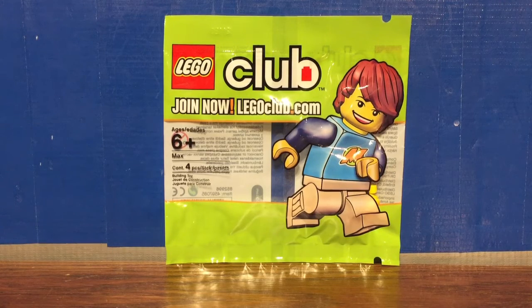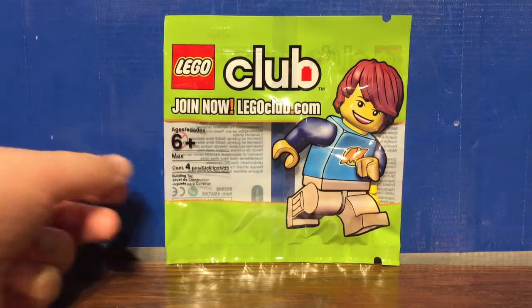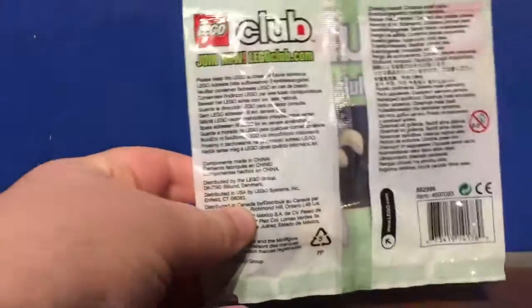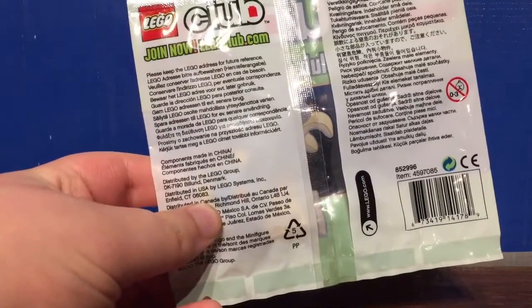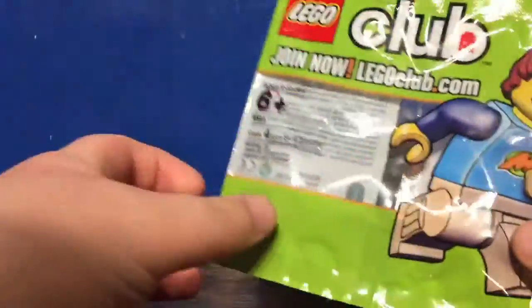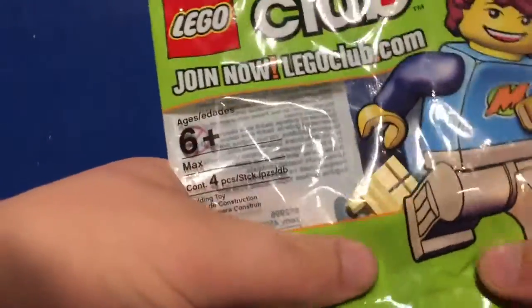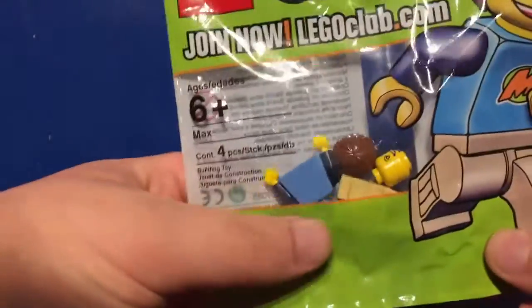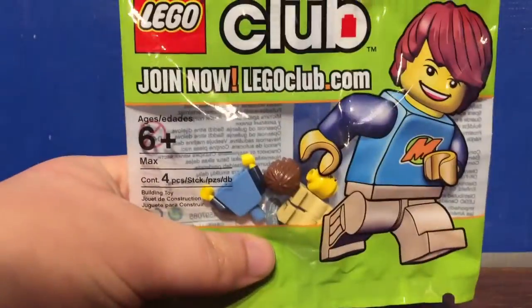Hello everybody, it's Atamark217. Welcome to a LEGO Club Polybag set unboxing and review. We'll look at set number 852996, Max. This contains four pieces to just make up the minifigure and was a promotional item back in February of 2010, supposedly given out to people who entered the store, so he was quite a common figure at the time to get your hands on.